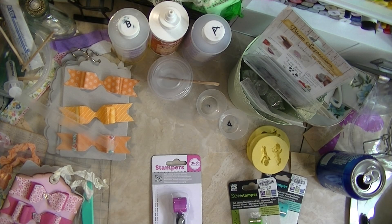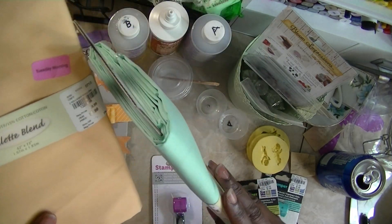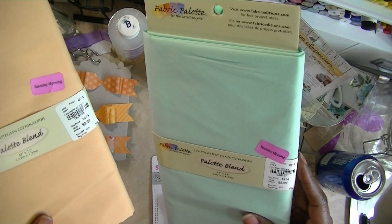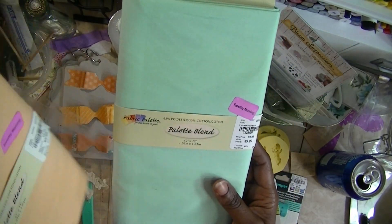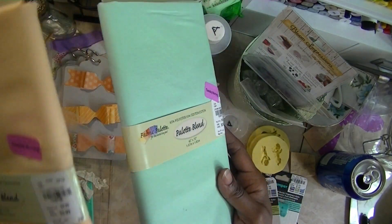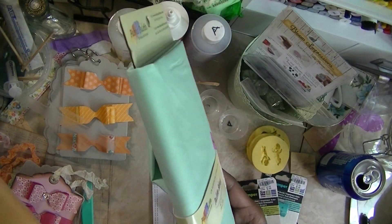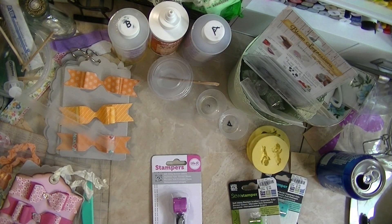I also got these two pieces of material and they were $3.99. You get 20% off of that, so I paid about $2.05 for each one. It's 42 inches by 72 — about two yards in each one. So I figured I could make flowers with them. Those are pretty colors too.